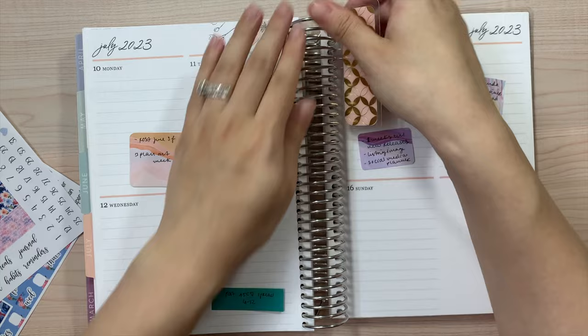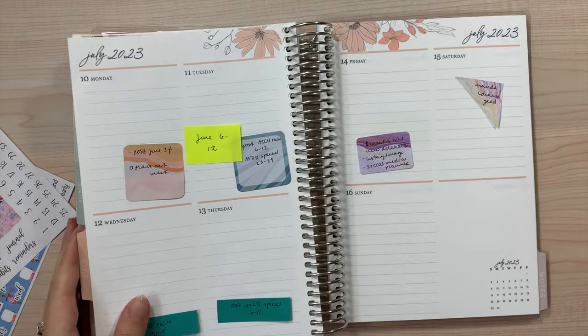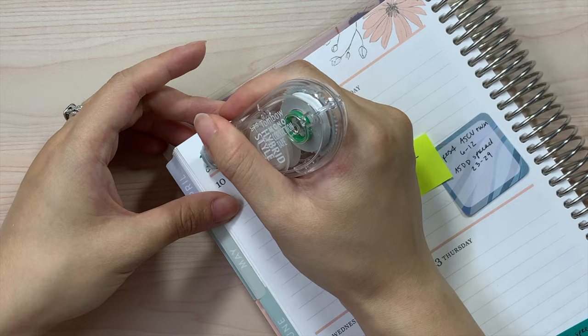So let's go ahead and plan out this week. I'm using the Erin Condren A5 compact vertical in the Bloom design, and I just have planning time down here. I'm using the extra month you get in the bag for July, since it does start in July, just to figure out what I like. I'm going to go ahead and white out the month of July since it is currently June.